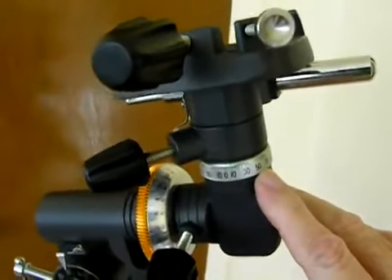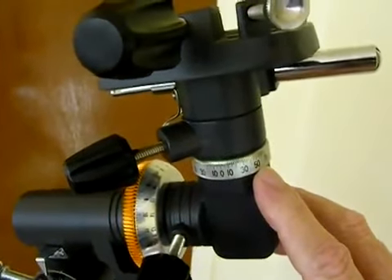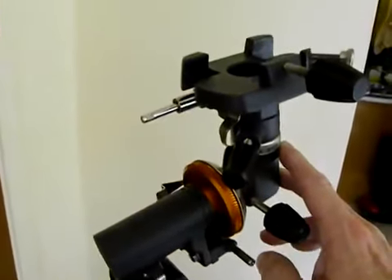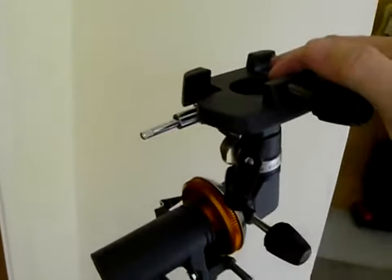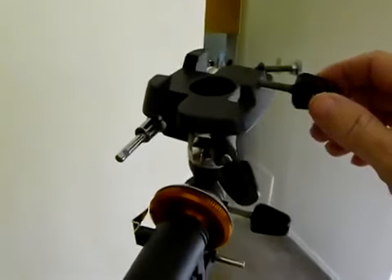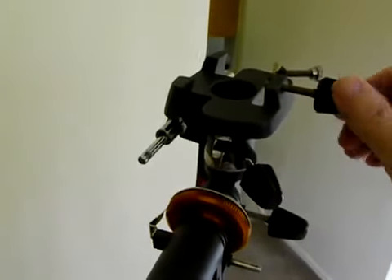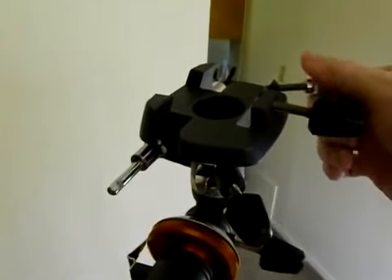This is for your declination, which permits more or less a left and right turning of the telescope. And then on top, you've got the actual dovetail mount that the OTA fits into.